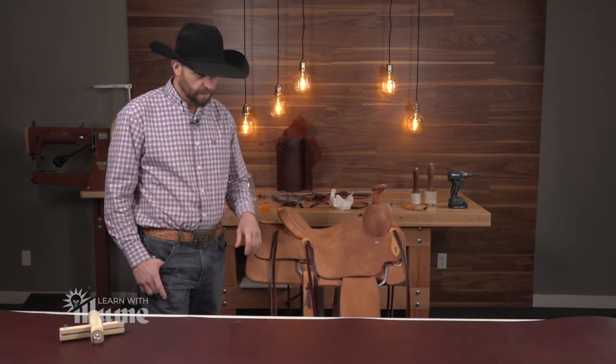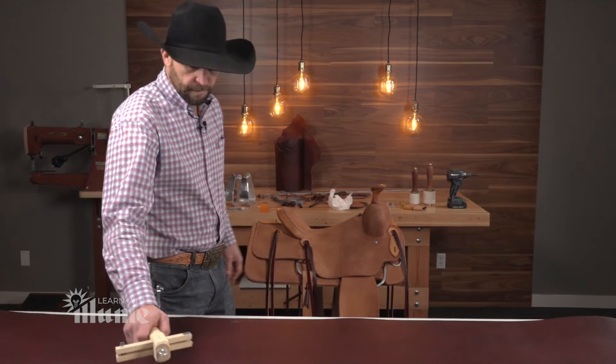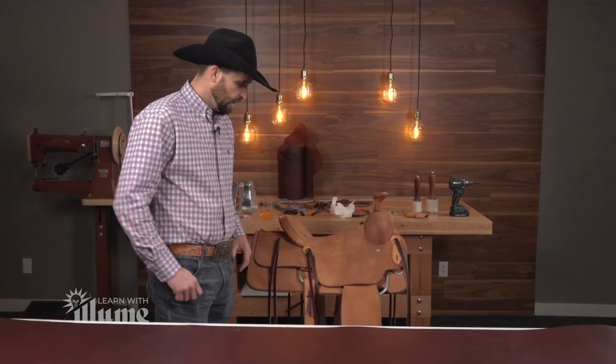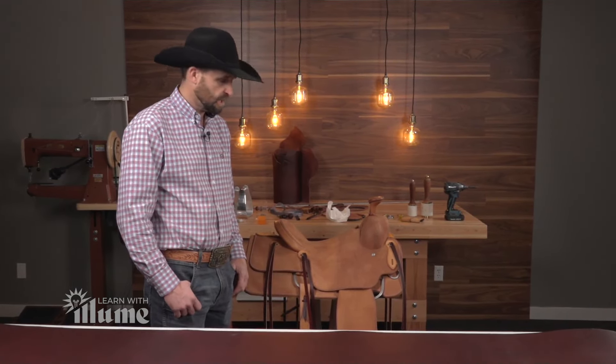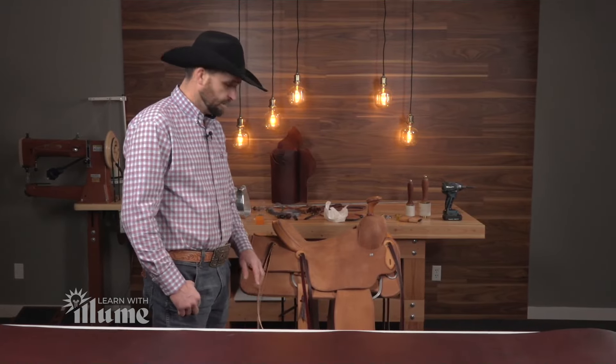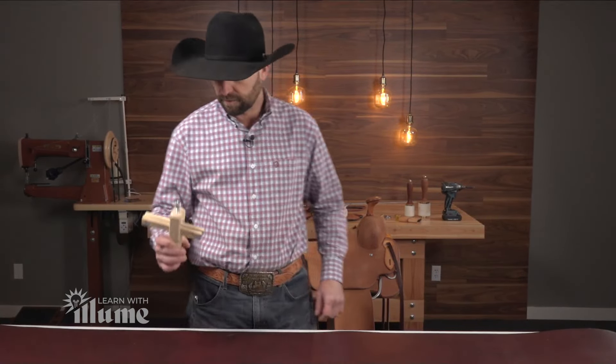So we're ready to go ahead and build a latigo. We're going to build a regular long latigo for the onside, and then what I call a half-breed for the other side. And then we can call this a button-up.